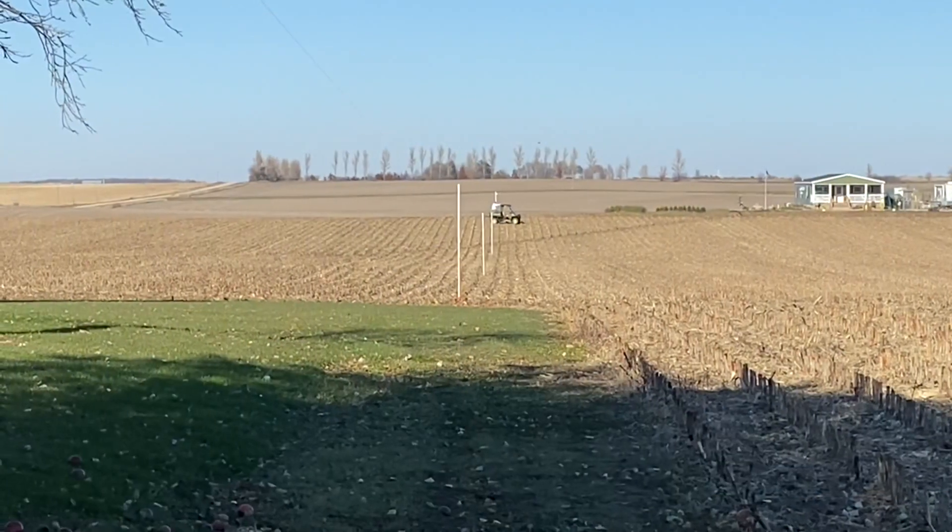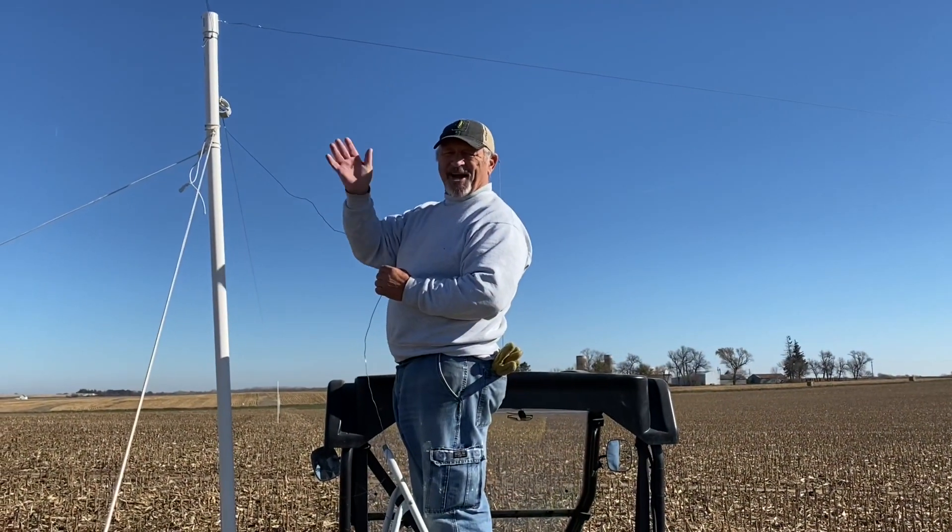We have one brother at the north end — hi, I'm Larry — and I'm back in the shack.